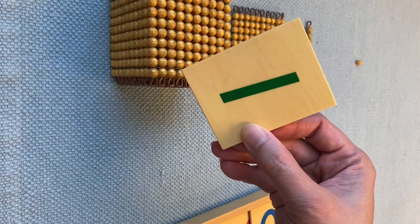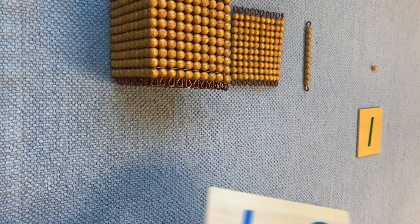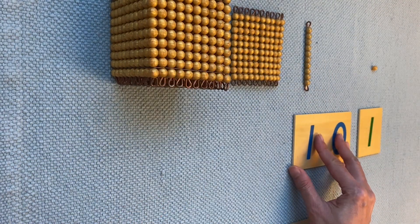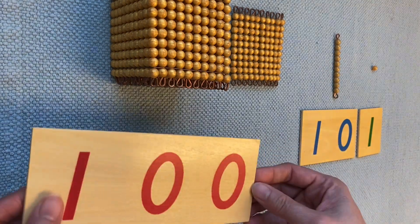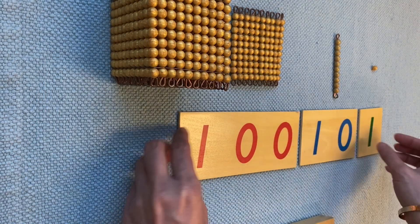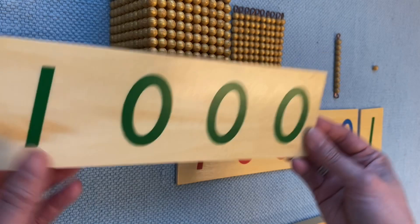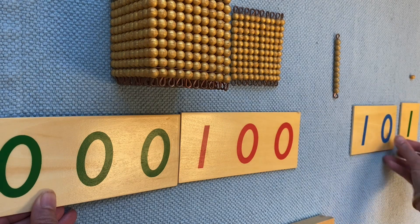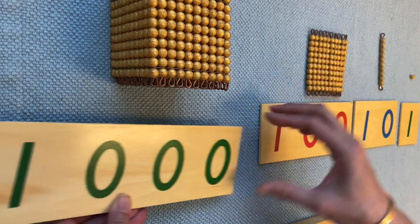This one is one unit. This one is one ten — it has one zero. And this one is one hundred — it has two zeros. And this one is one thousand. One ten, one hundred, and one thousand.